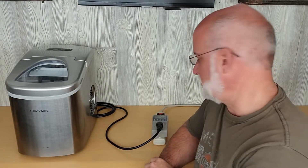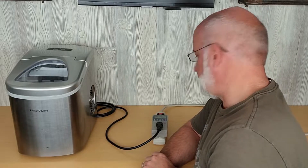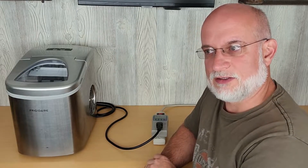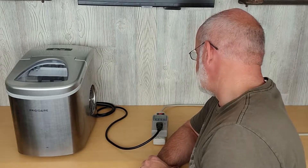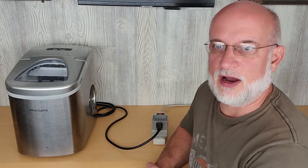The ice maker just started. The first part of the cycle is running a pump to get water up into the top tray — that was 3.5 watts, very little wattage. Then the compressor kicked on to start freezing the ice. It went over 200 watts for a split second, and right now, about a minute in, it's 85 watts — that's less than 1 amp.